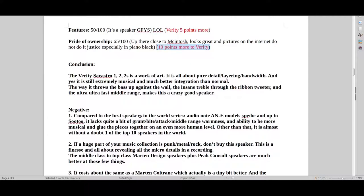Let's get into the conclusion. I've heard the Verity Sarastro 1, 2, and the new 2S — they are works of art. These are just detail freaks. It's all about detail, all about layering, all about bandwidth. And it's still very, extremely musical. What I didn't write in is energy — there's so much energy generally in the Verity sound.